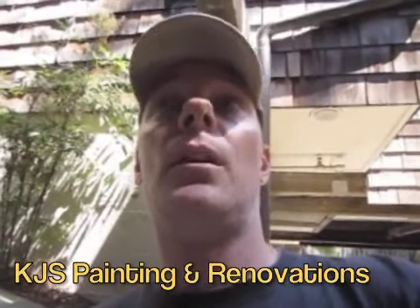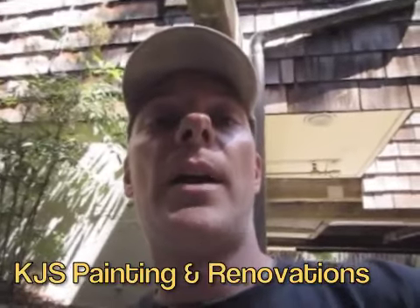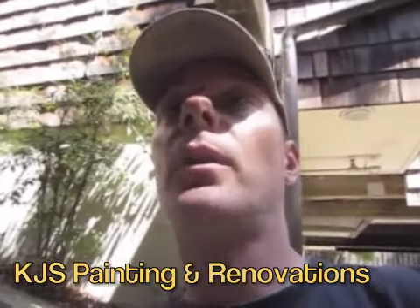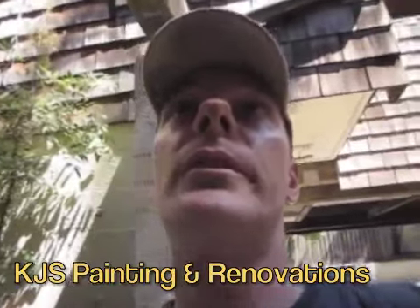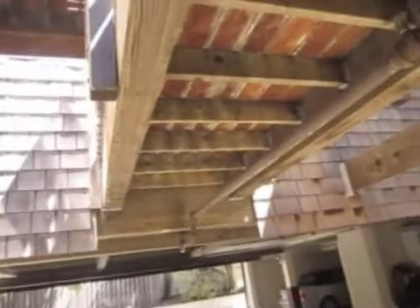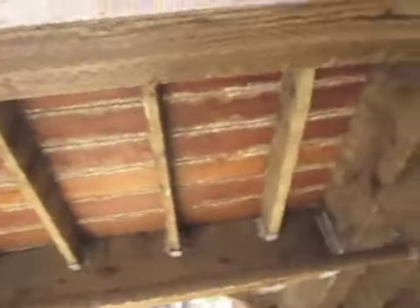Hey there, folks. Kent here with KJS Painting and Renovations. We're back for a day of deck. We're looking at a deck — we're going to come and power wash this entire deck and underneath it. It's one of these townhome condominiums. We're going to power wash this deck and treat it with a Penofin product.